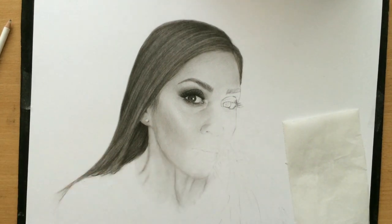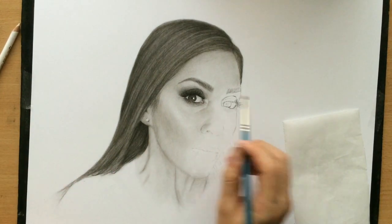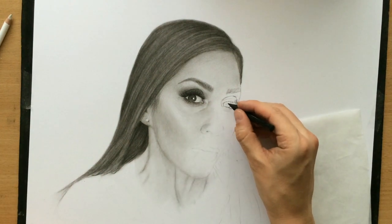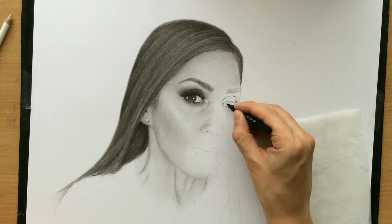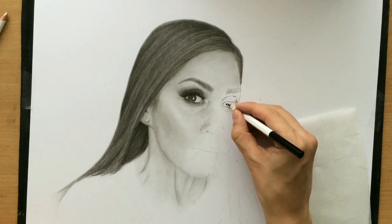Another challenge when drawing women can be the fact that in most of the reference photos they will have some makeup, but we just have to adapt to it. So now we come to what I was talking about. I'm just going to draw the pupil and not all of it has to be visible, because as long as this darkest area is visible I think we're good.